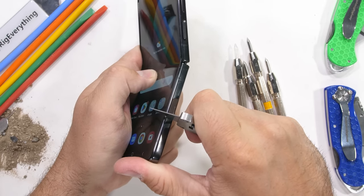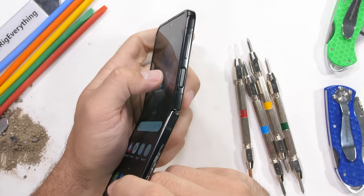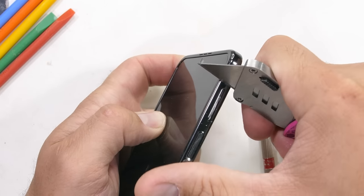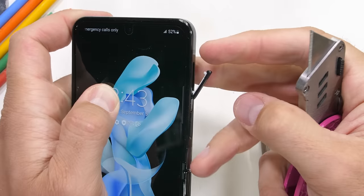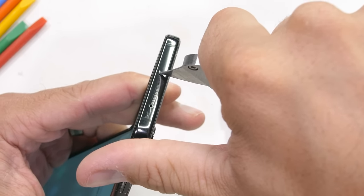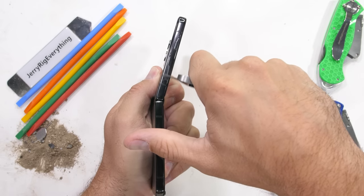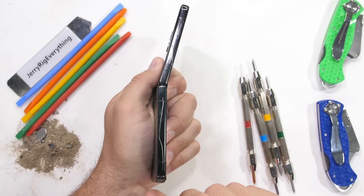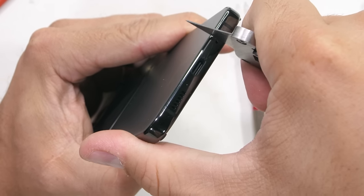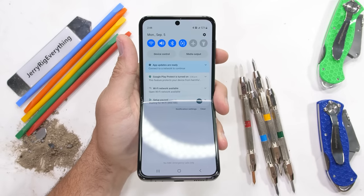Speaking of protection and marketable terminology — the sides of the Flip 4 are made from armor aluminum, which is aluminum with the word armor in front of it. We have a scratchable capacitive side-mounted fingerprint scanner, and a metal removable volume rocker. Up at the top we have more metal with a microphone hole, and down the left side we have the metal SIM card tray. This phone is IPX8 water resistant, and the bottom has an improved 25 watt fast-charging USB-C port to help power the larger internal battery.